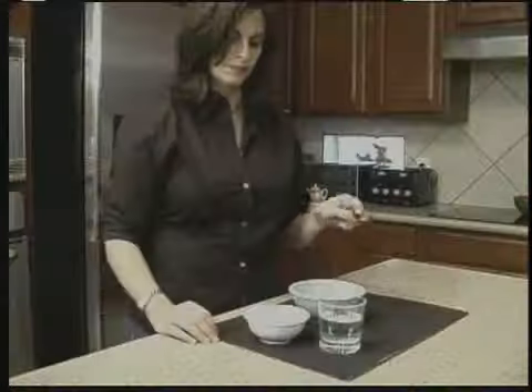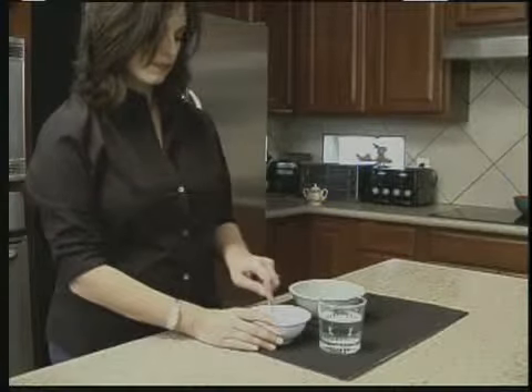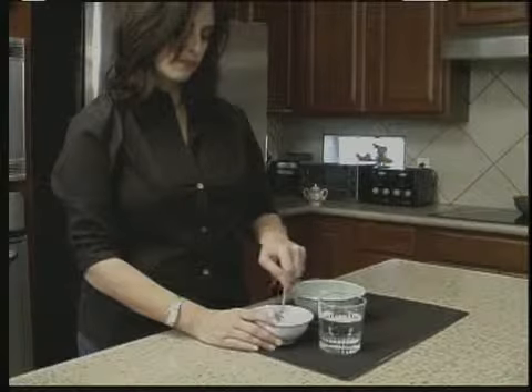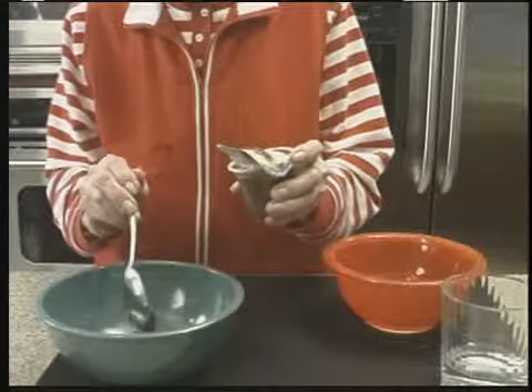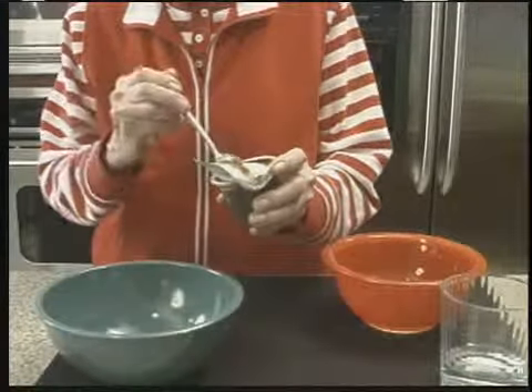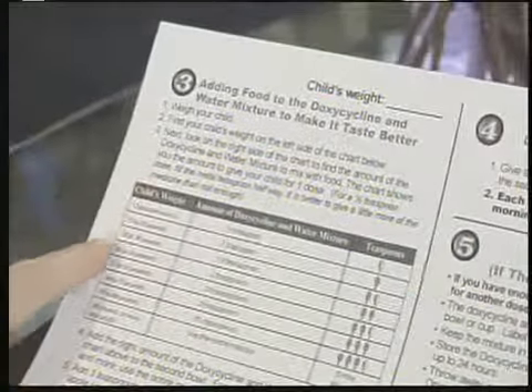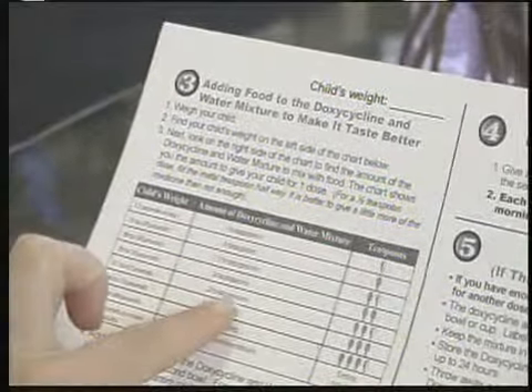You shouldn't take doxycycline if you're allergic to tetracycline. Doxycycline may have a bitter taste when you crush it, so you may want to mix it with chocolate milk or pudding. This video will show you five simple steps on how to prepare emergency doses of doxycycline and how to mix this medicine with food or drink for children and adults who cannot swallow pills easily. Read the US Food and Drug Administration brochure or other instructions that may accompany this video.